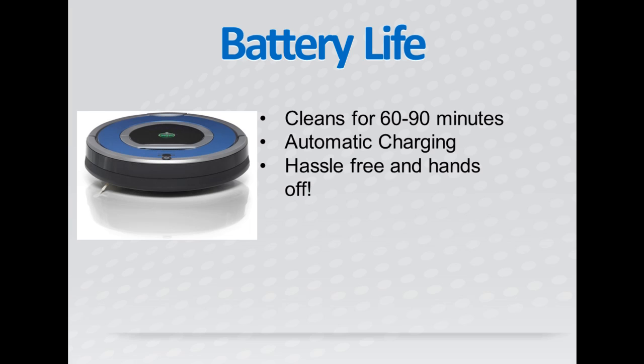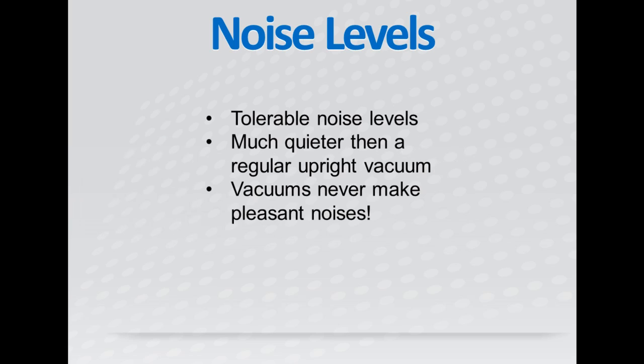After it is finished charging, it will then return to where it left off cleaning and finish the job, which is very hands-off for you. This robot vacuum is way quieter than your regular upright vacuum cleaner, but it still makes a droning sound. It is very easy to ignore, and really, you can't expect a vacuum to make any pleasant noises.